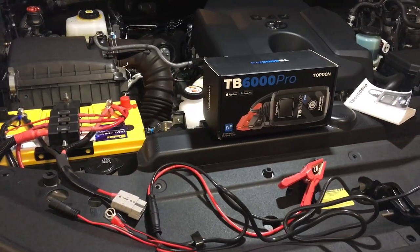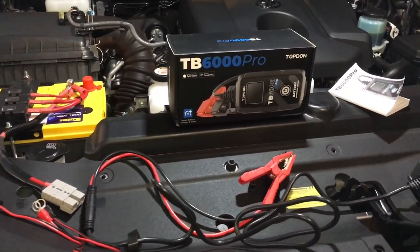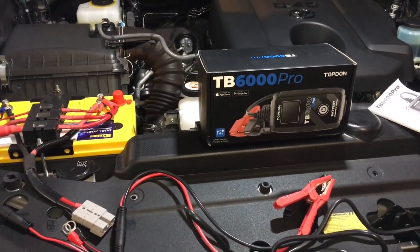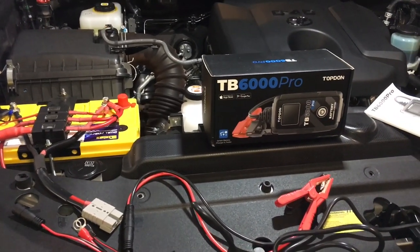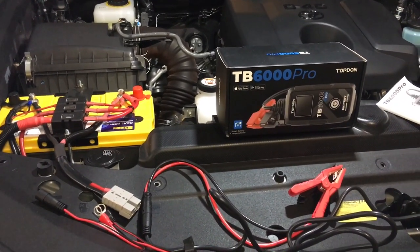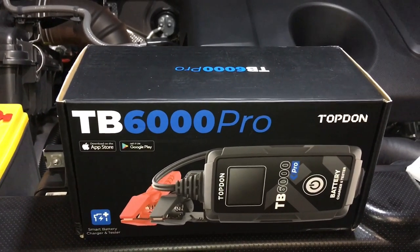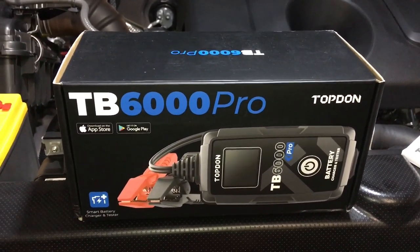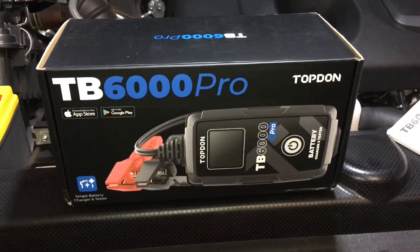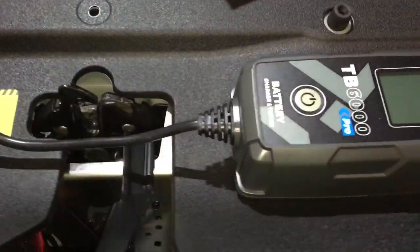Hey guys, Anthony 4b4 diesel. This isn't probably the first but it could be the best, and it won't be the last video on battery chargers. We own a whole heap of battery chargers — we've got one mounted in two of the vehicles and a couple others around. We'll do a whole series like we have on scan tools. This one we're just testing out at the moment and it seems really good value for money — introductory price just under 60 bucks. I haven't had it long, I'm not an expert with it, but I'll show you what I know and what comes with it.